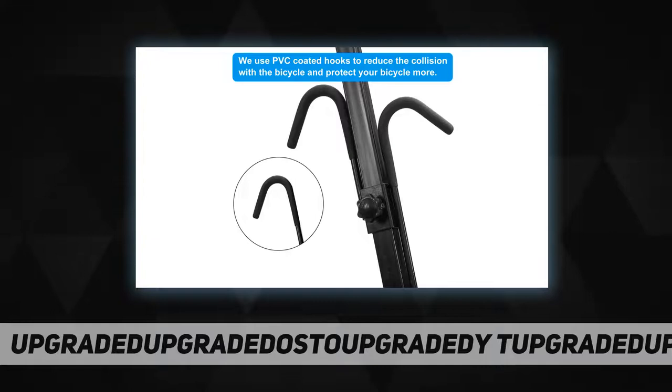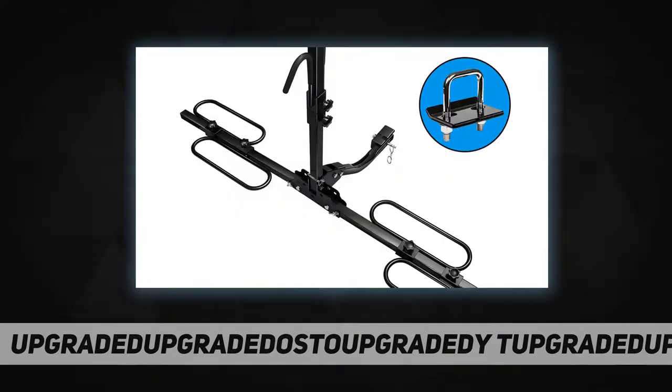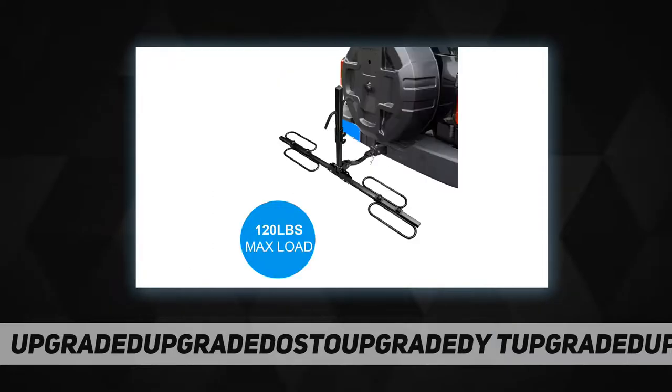The hitch stabilizer, when installed correctly, can stop rattling, wobbling, and rocking, significantly reducing noise. Easy to install: after inserting the tube, lock them directly by U-bolt and plate, put on the original spring washers and flat washers.